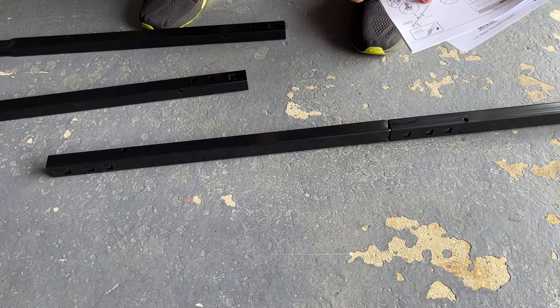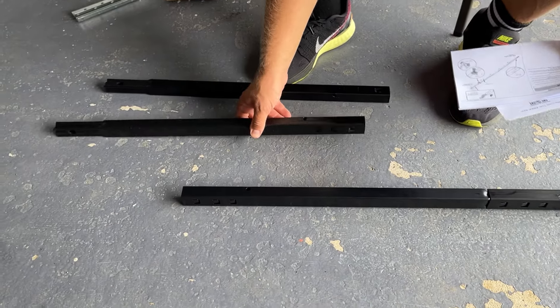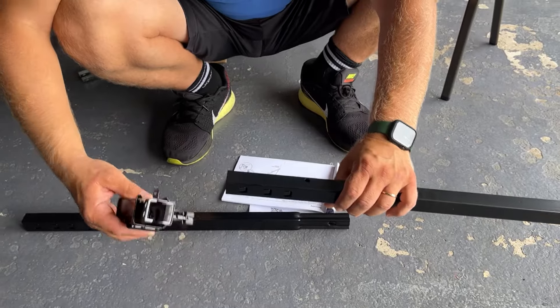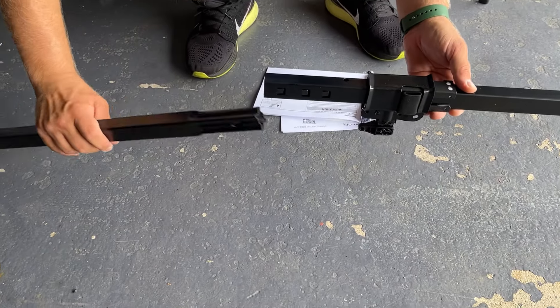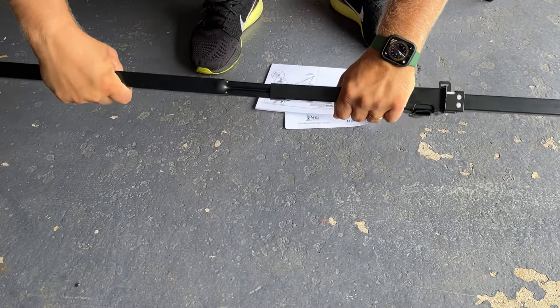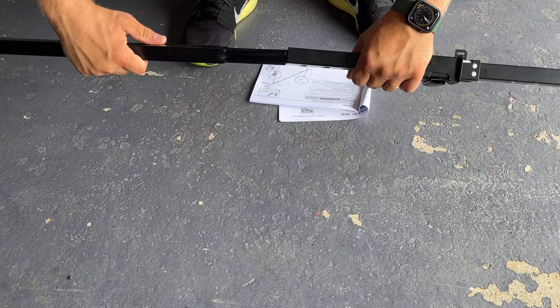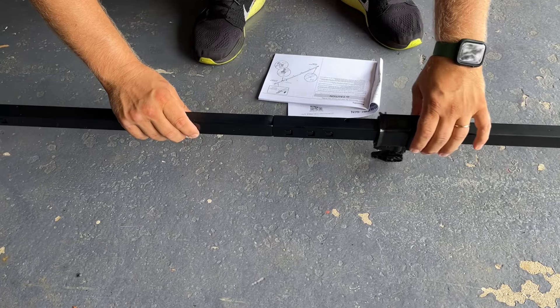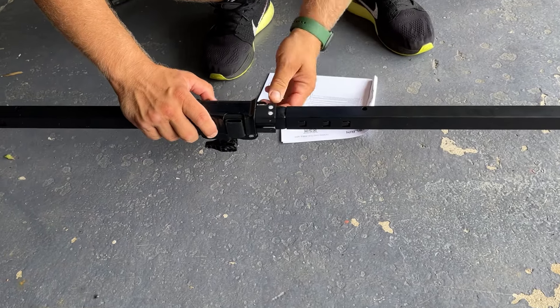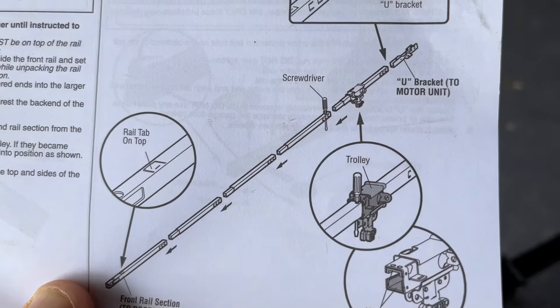So we have one, two, three — and the fourth one needs to have the hole. One, two, three, fourth tab installed. We slide the next one into place and install the final one. Now we need a flathead screwdriver to insert into this hole right here, just like in the picture.